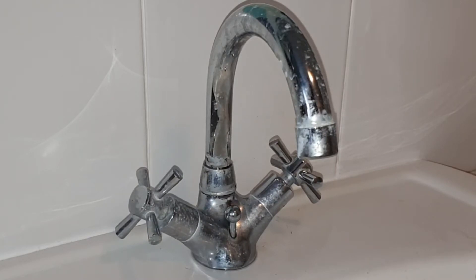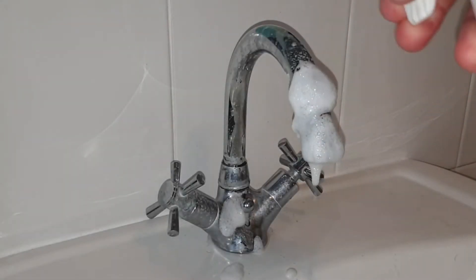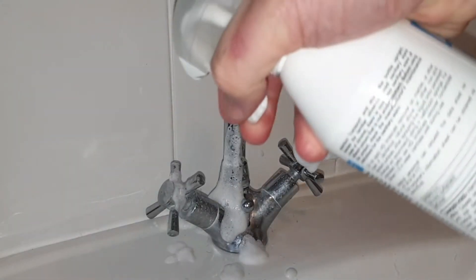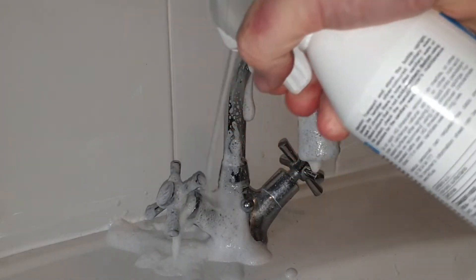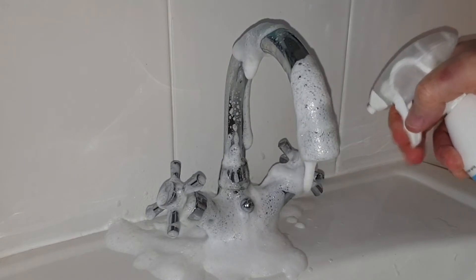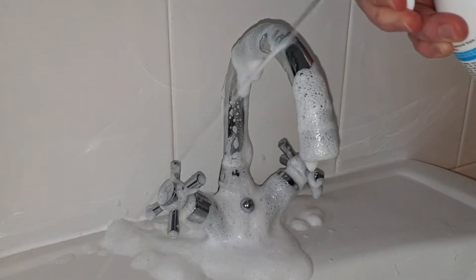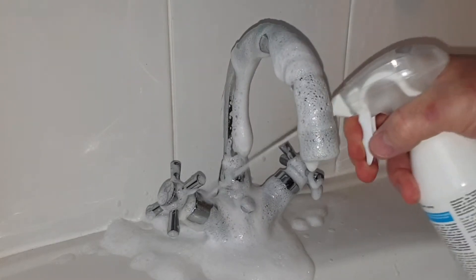Buildups can eventually make it difficult to turn your taps on and off. The HG Lime Scale Remover is supplied in a spray bottle and application is really simple. All you do is spray it onto the affected area, which in this case is virtually everywhere. You then leave it for a few minutes for the foam to break down any lime scale deposits. The maximum recommended dwell time is five minutes.